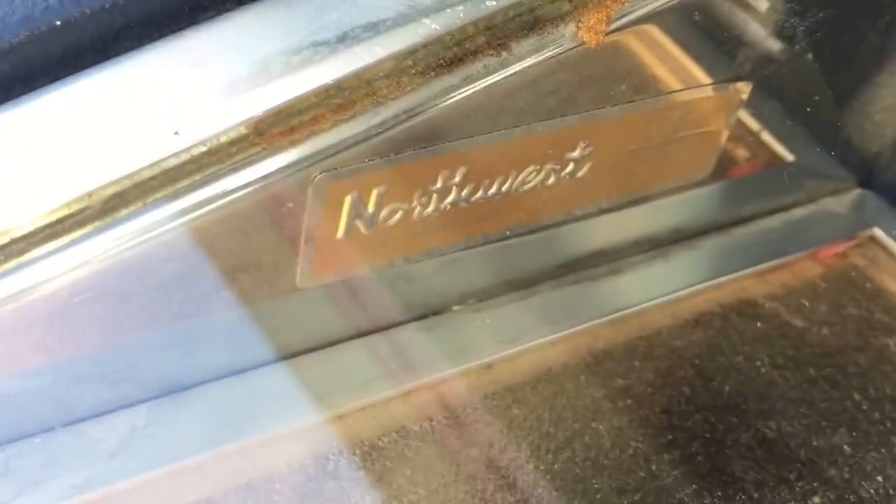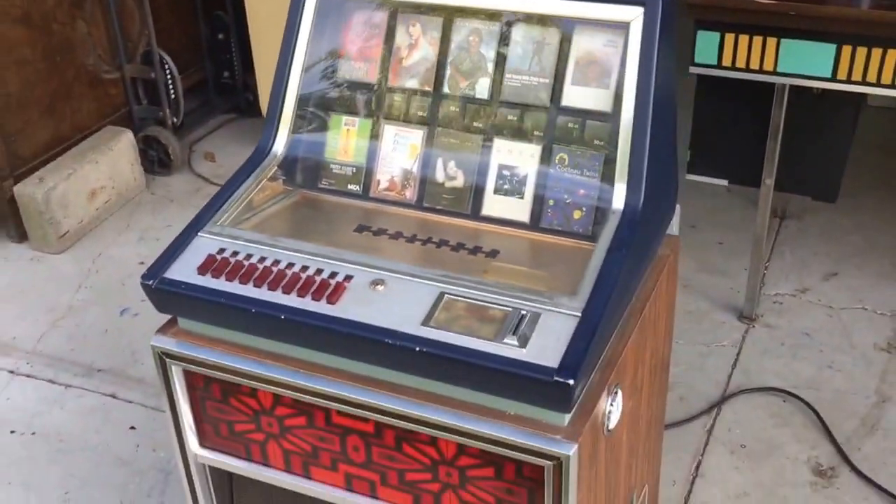Everything seems to be there — there's some fuses and stuff in there. It's in very, very nice shape; on a scale of one to ten I'd give it a nine, it's pretty clean inside. One cool thing I noticed is it was imported by a company in Seattle — it's got their little import tag right there, which is pretty cool. It's an original metal tag.